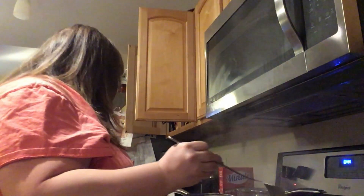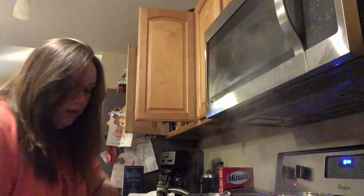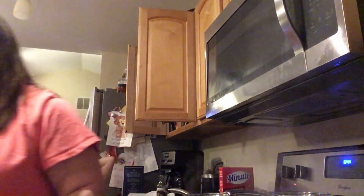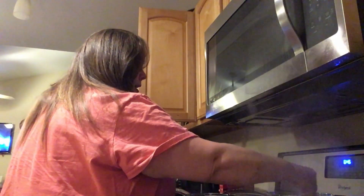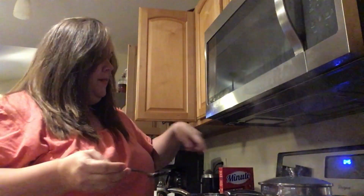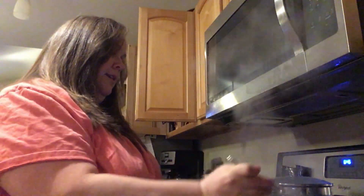We're going to turn the rice water off, add the rice, fluff it, and throw a lid on it. Some people are all about brown rice — we used to do brown rice a lot — but white rice is better, and it doesn't take long to cook. Sometimes easier is better. Throw a lid on that.